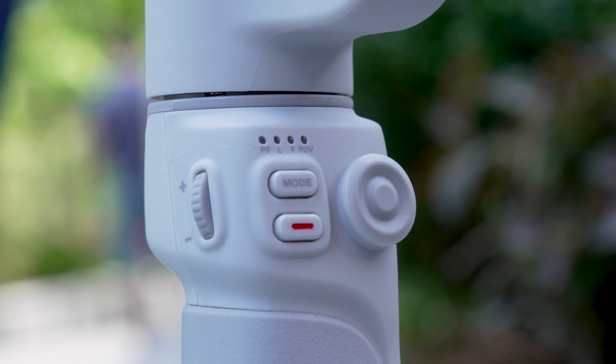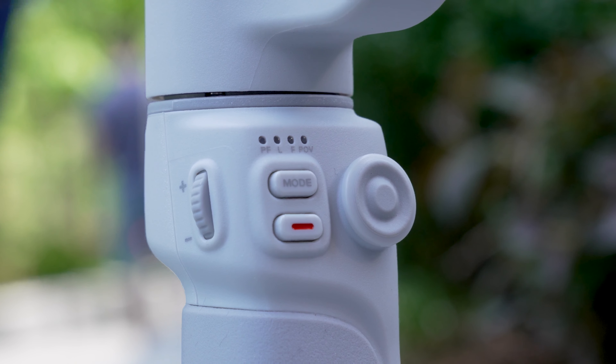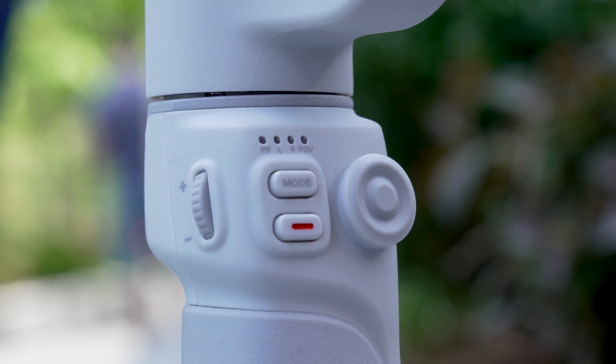Next to the joystick, you have your mode button, and with that you can cycle through all the traditional gimbal modes: lock mode, pan follow, follow mode, vortex mode, and POV mode. If you double-click on the mode button, it'll cycle through the gimbal modes in one direction. And if you push the mode button once, it'll go back to the previous gimbal mode, which is nice so that you don't have to cycle through all the modes all over again.